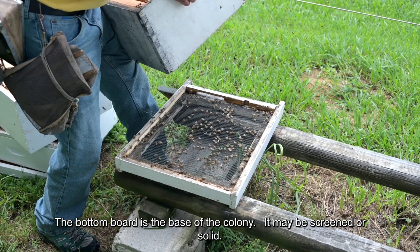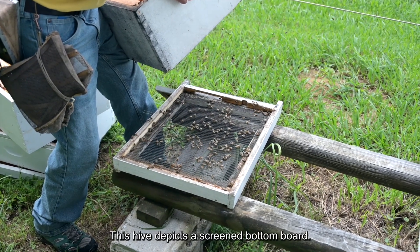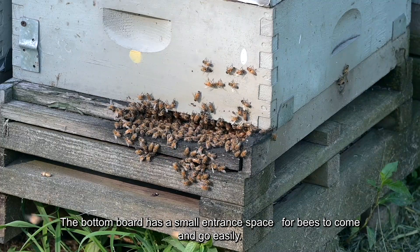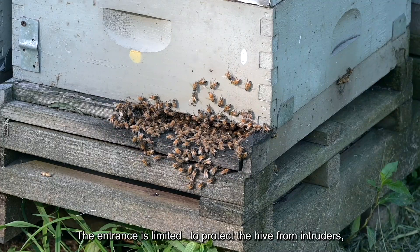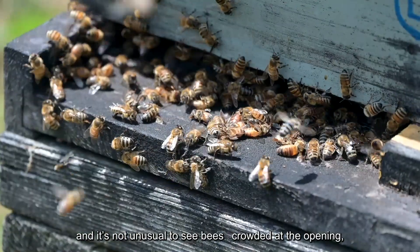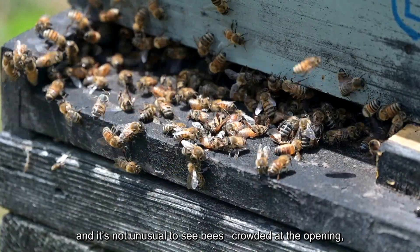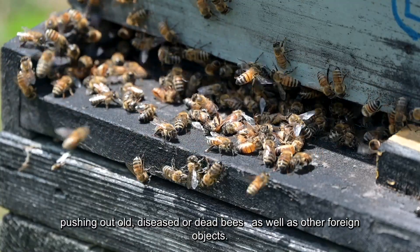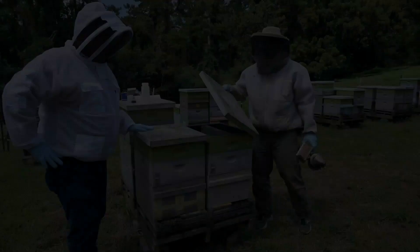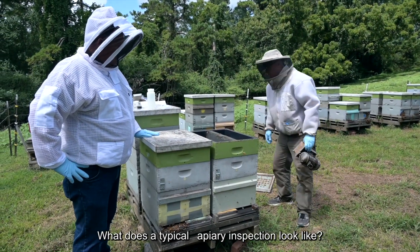The bottom board is the base of the colony. It may be screened or solid — this hive depicts a screened bottom board. The bottom board has a small entrance space for bees to come and go easily. The entrance is limited to protect the hive from intruders, and it's not unusual to see bees crowded at the opening, pushing out old, diseased, or dead bees, as well as other foreign objects.